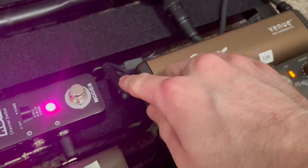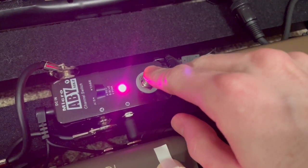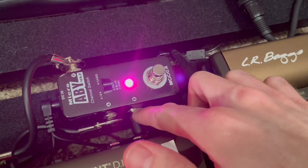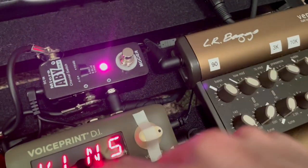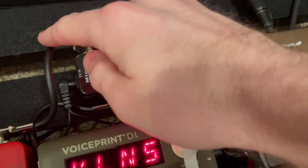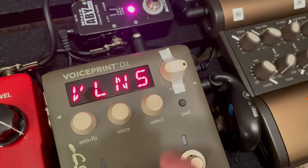I have the output from that going into this Mooer pedal, which is an AB switch or Y pedal. I'm actually using it as a Y pedal — an AB would mean either this or that, but I'm combining both signals. I've got tape over one side so it doesn't get moved, using it as a Y pedal and taking the combined signal to my output.